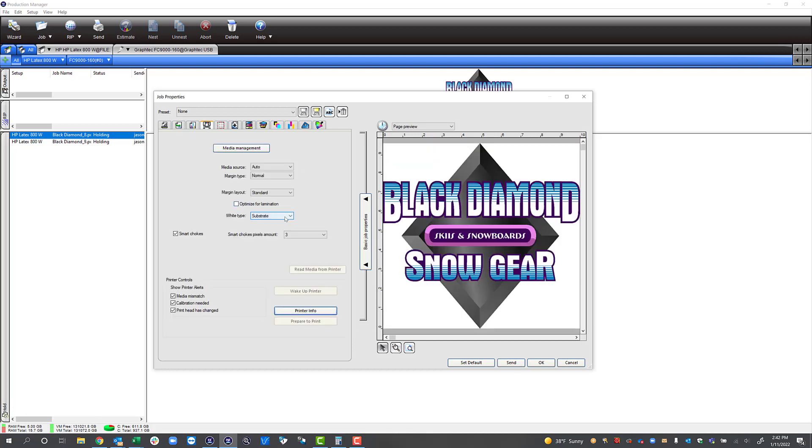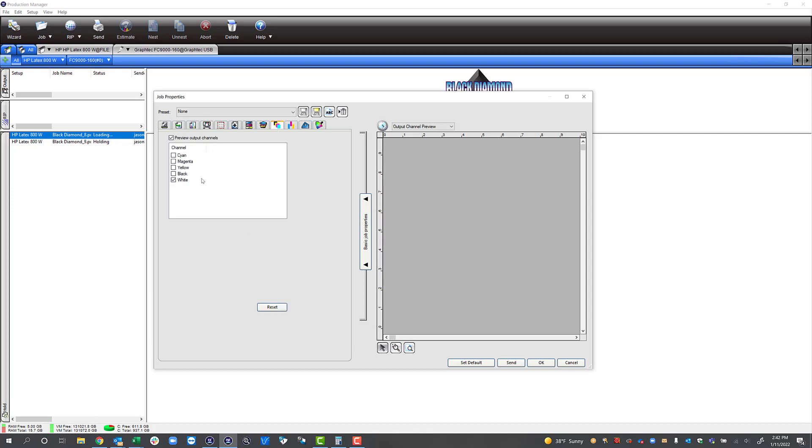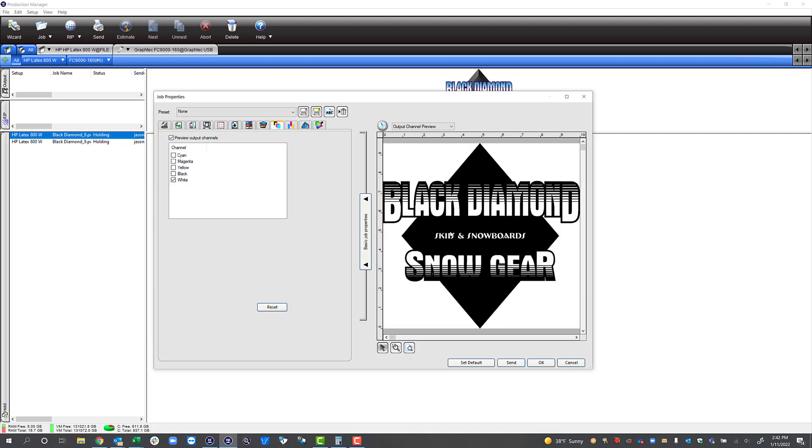Let's go back and take a look at the next option, which is under color. I want you to notice that we have white in our graphic, but we haven't actually specified a white layer in this graphic. When I come to my preview you can see it's going to put white under all the colors, but it didn't put white under where white was actually in the graphic. White's not really a color, so it didn't recognize to put it underneath there.